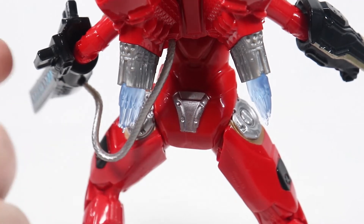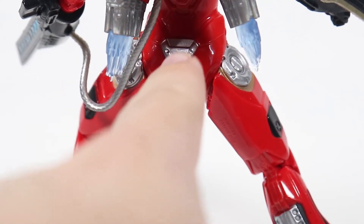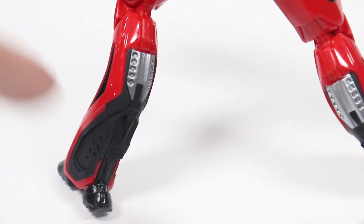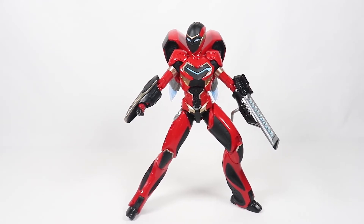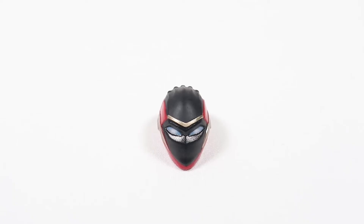That little hose sticks in there — I guess it powers the jetpack. It's a cool added touch. There's a little bit of silver with matte black details that looks pretty cool on the jetpack pieces, and the overall shape of the jetpacks sort of forms a heart on the back. Here's what the figure looks like with the masked head on, so you can see both head sculpt options.